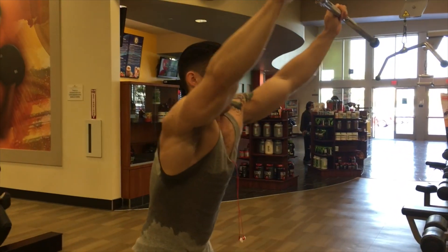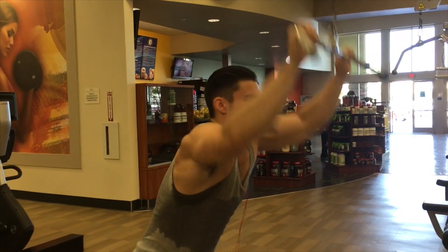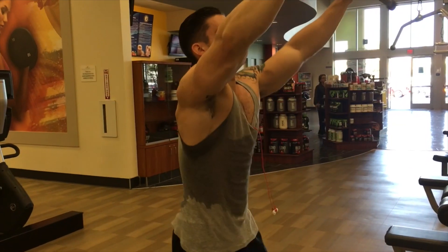That is it for my whole back workout. I do not train my arms, but if you do want your arms to get bigger, my go-to exercises would be hammer curls and reverse curls, just because they also work out your forearms.